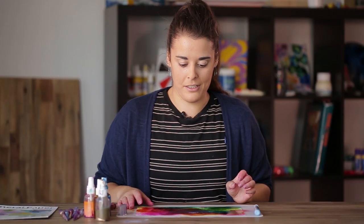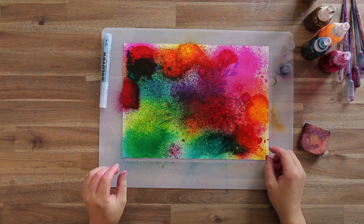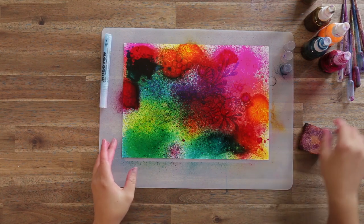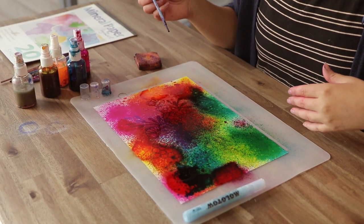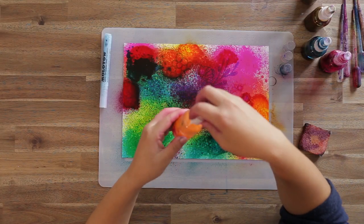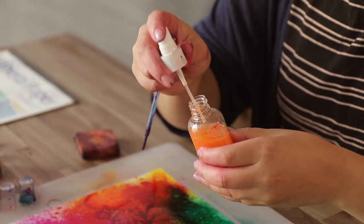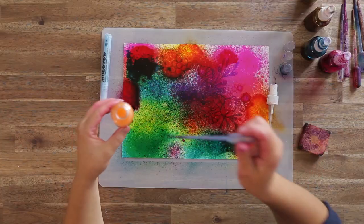Now that we've covered most of the picture with the alcohol inks, there's some really interesting colour blending happening. I'm going to blend in the parts of the picture that haven't quite completely been covered. I'm going to use a pipette for that and use the pearl alcohol ink, because it's nice and clear so we'll get some more colour blending between the colours already on the page.